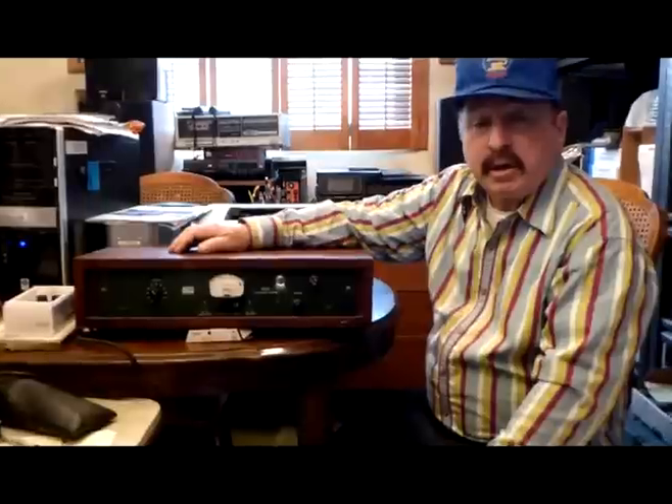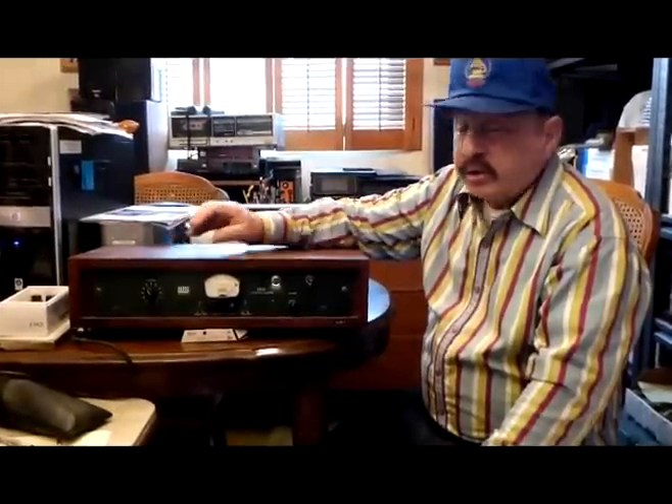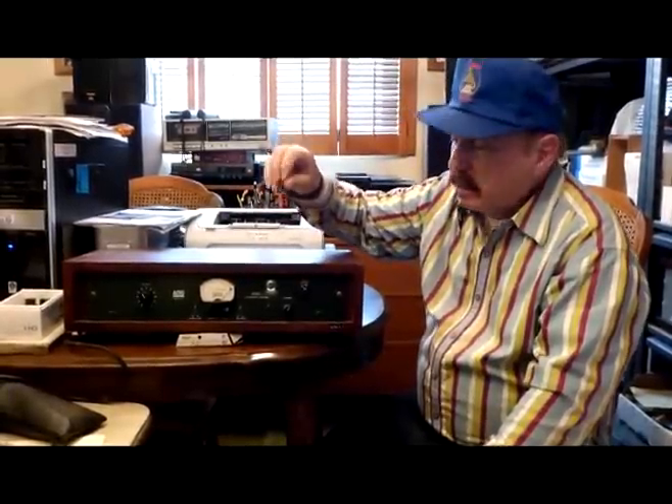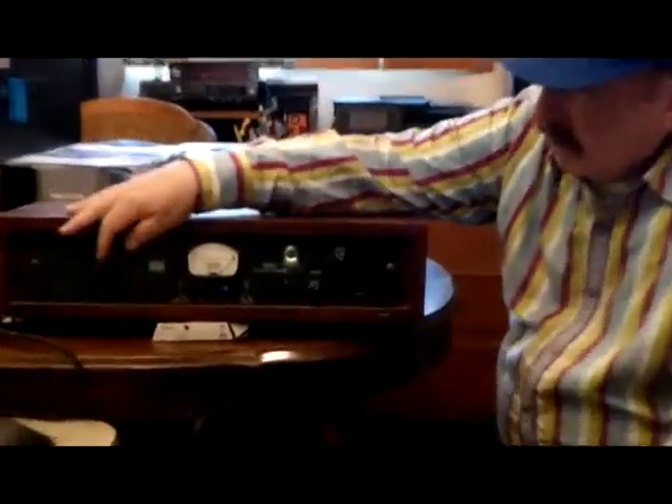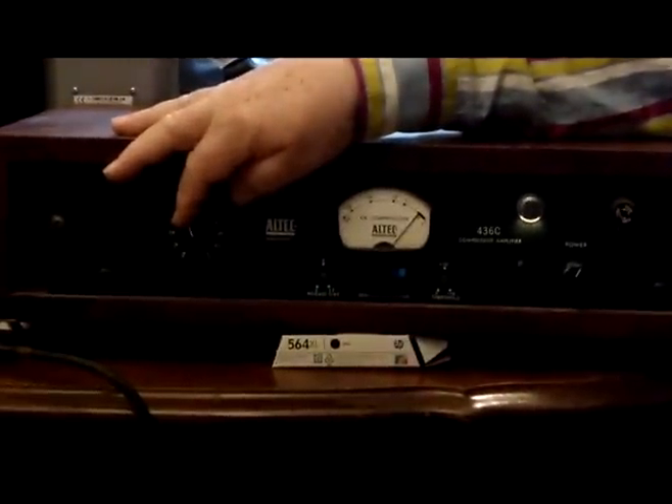Basically, you can think of a limiter as a dumb robot in a box with his hand on a fader. When there's a high peak coming, the robot suddenly brings the fader down to an acceptable level, and then as it starts to subside, the fader comes back up.